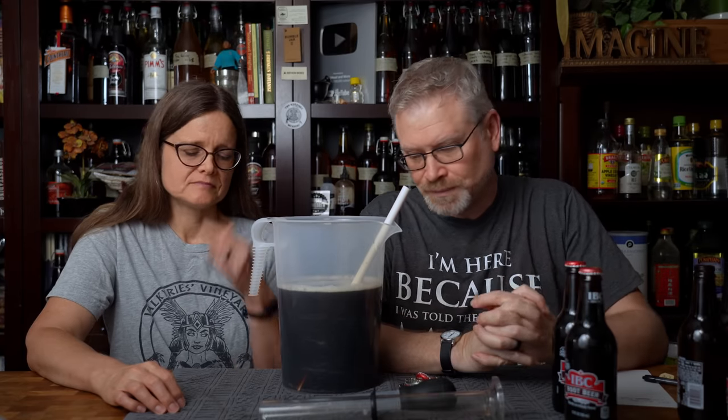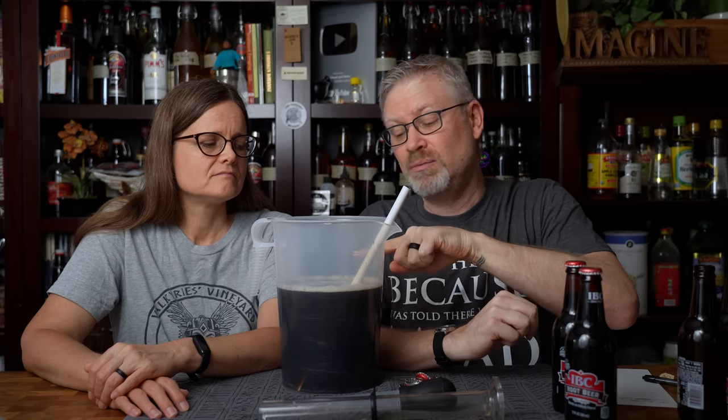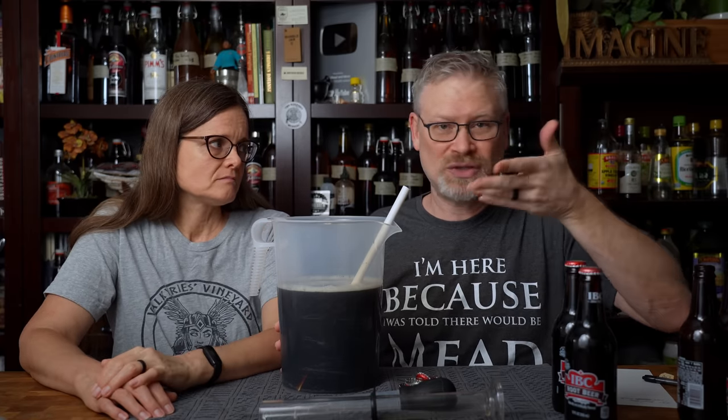Now we have to do some math. If we want to make this a mead, we're going to add honey. I can add honey to get it to the right gravity, then fill the rest to a gallon. One pound of honey in a gallon of must gives us 0.035 specific gravity points. We already have 0.044, so one pound would give us 1.079. That's not enough honey to be over 50% of fermentables. So I'm going to use one and a half pounds, which gives 0.035 plus about 17 more points — 0.052 — plus our 44, making it 1.096.